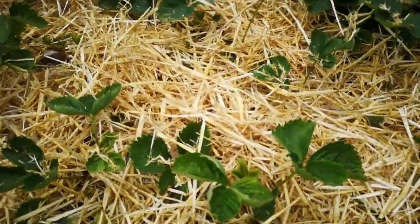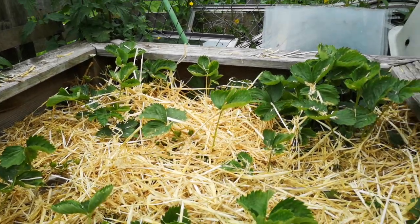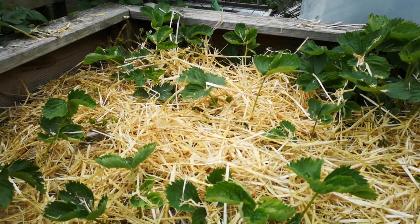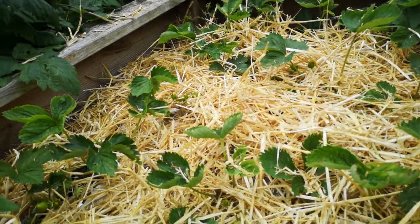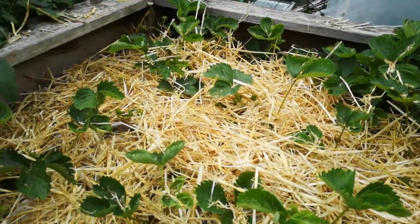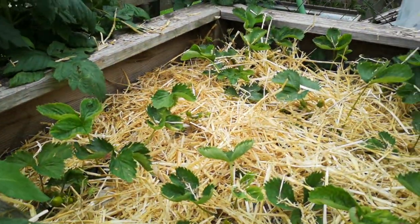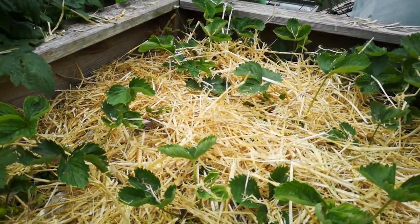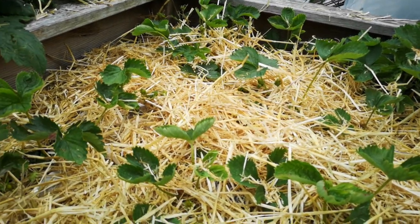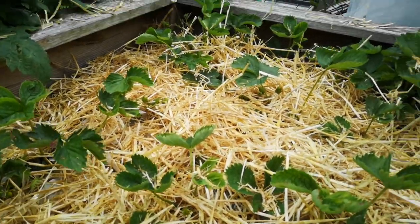So there we are folks, the strawberry bed is done. This was all transplanted this year from new runners, so it's a new bed and I'm not expecting amazing things this year. If I get a few punnets of strawberries I'll be well happy. Any runners from this year will go back into the bed — because strawberry plants only last about three years. The mother plant becomes dormant and won't produce much fruit, so you want to save your runners and transplant them every two to three years.